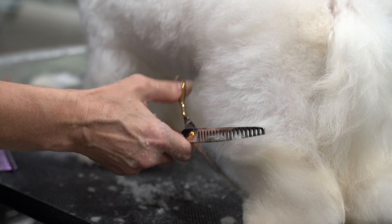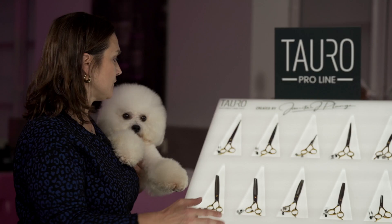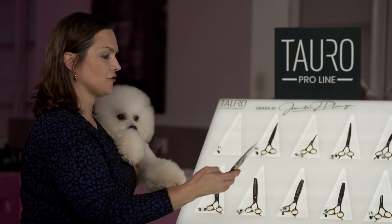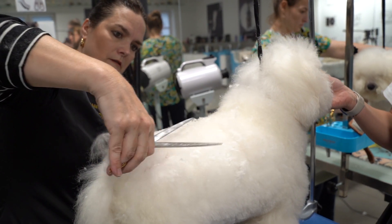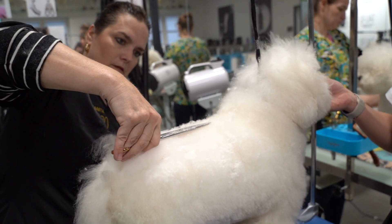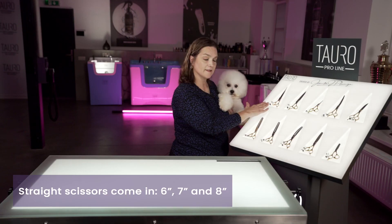There's a wide selection of shears to choose from. Starting with straight scissors — nice and straight, and you can see the balance in this shear as well. It's nice and lightweight. Our straight shears come in six inch, seven inch, and also eight inch.